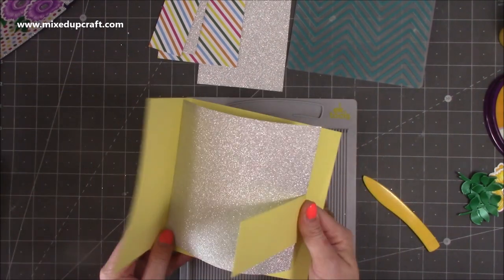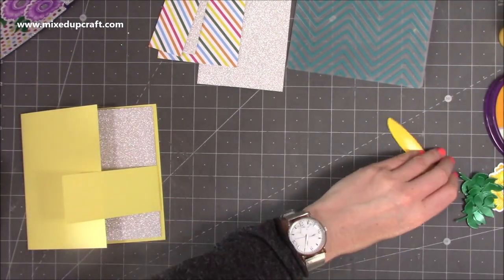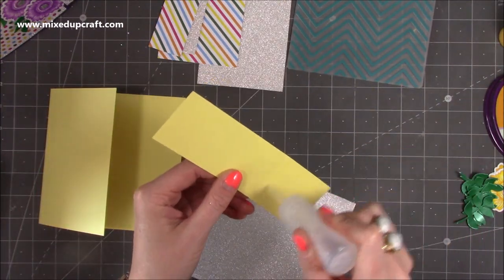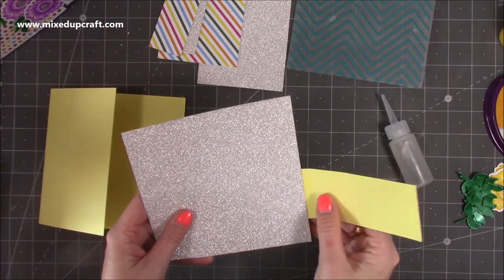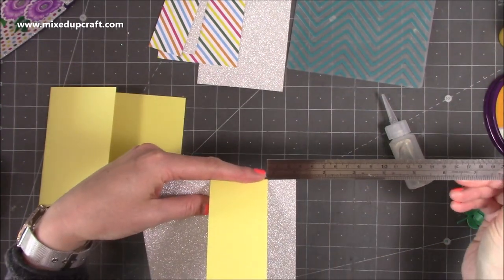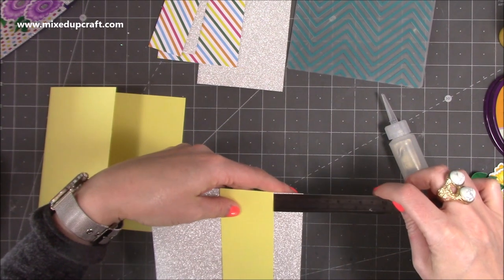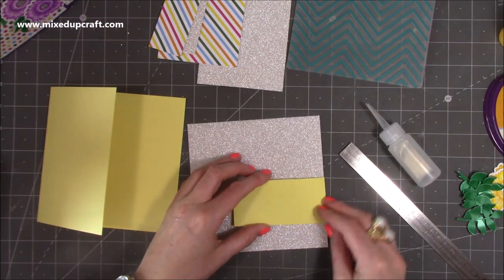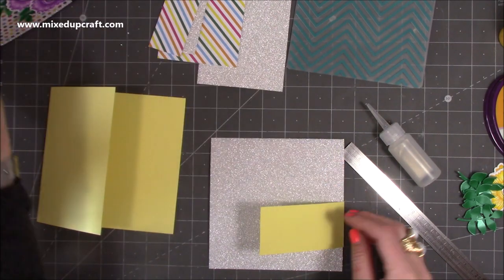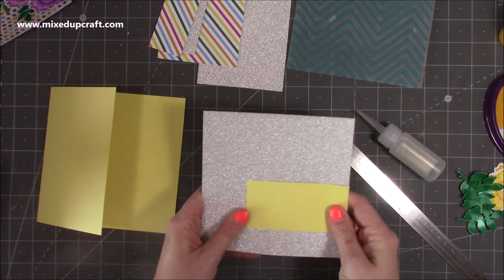We're going to stick this scored piece behind this silver piece of card, and that will become the buckle which goes over the front. Add some glue onto the inside of this one and stick it about one inch up. I'm grabbing my ruler — it's pretty spot on, just move it up a little further. You might want it higher or in the middle depending on where you have your sentiment. Because I've got my sentiment up top I liked it further down, but it's entirely up to you — lots of fun ways to decorate this.